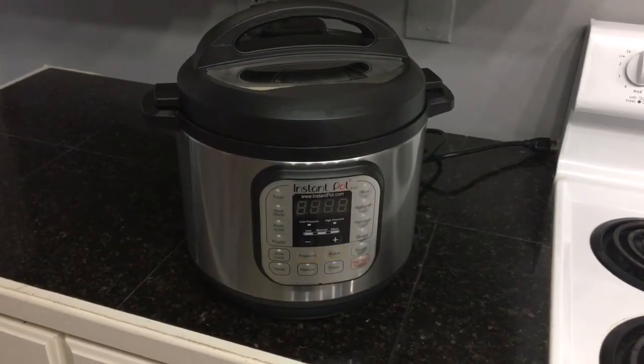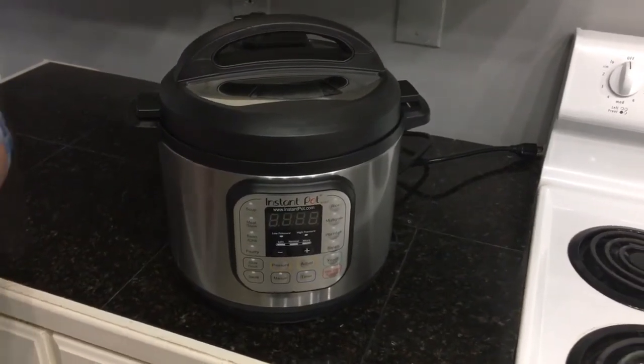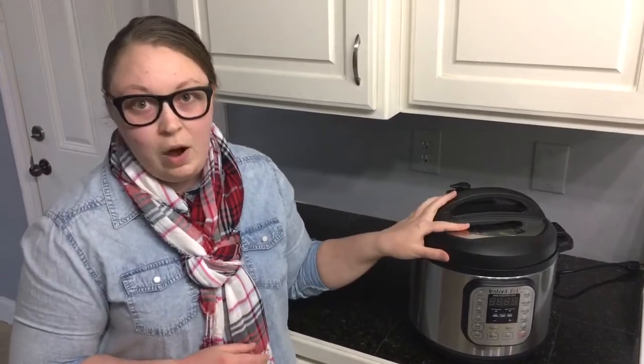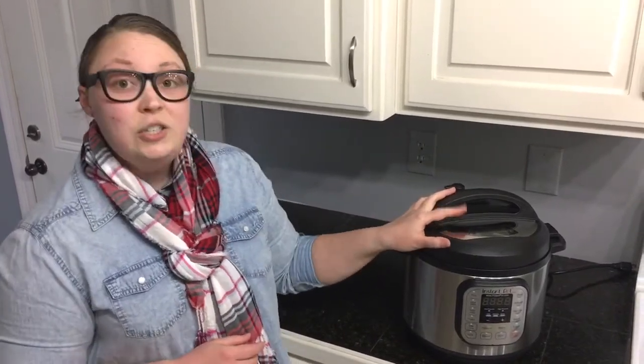Hey guys, thanks for joining me today. I wanted to do a quick introductory post on the Instant Pot. I've had a lot of you ask about the Instant Pot — some of you have asked what it is, the different functions and models, what you can cook in it, and whether you even need one. So I wanted to make this quick video to introduce you to the Instant Pot and let you know what it's all about.